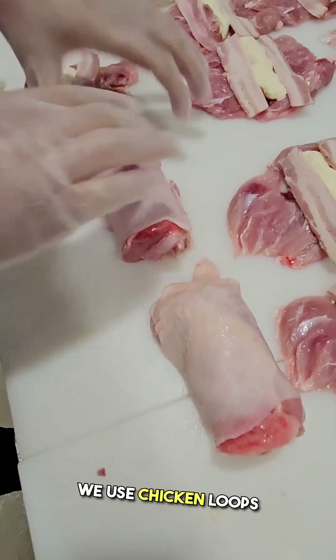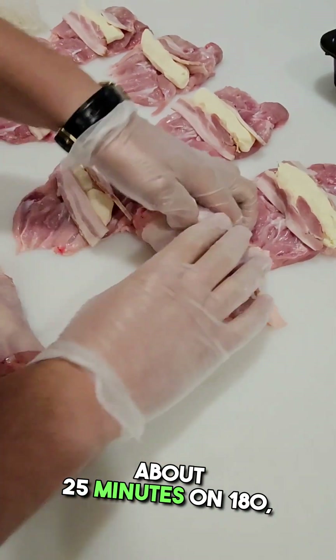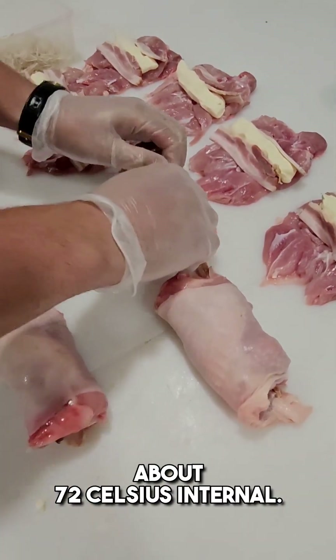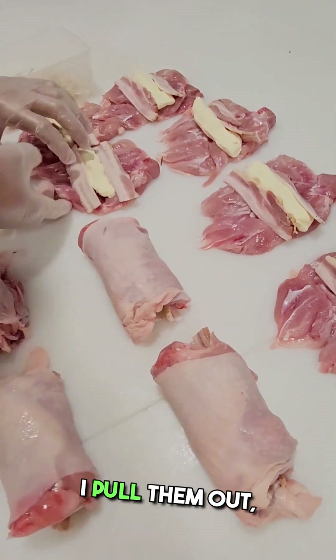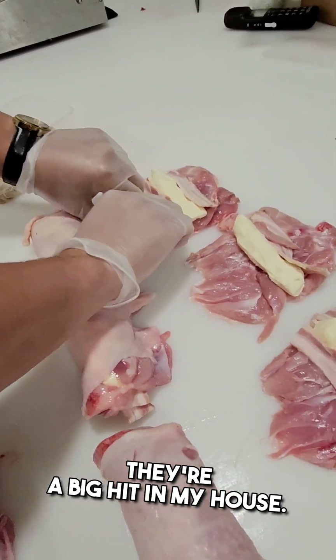Pretty simple — we use chicken loops to tie them off and you bake them in the oven. About 25 minutes on 180, about 72 Celsius internal. That's sort of when I pull them out. Let them rest for a little bit, and that's it. They are awesome. They're a big hit in my house.